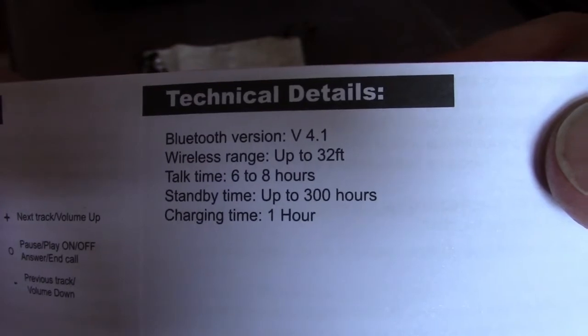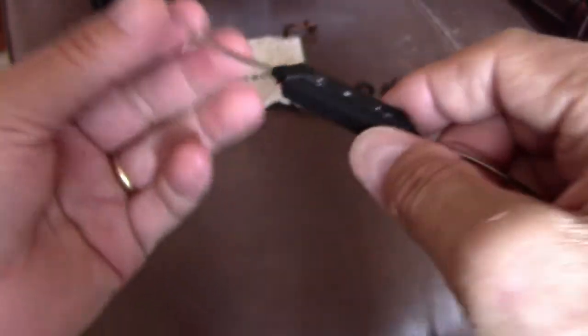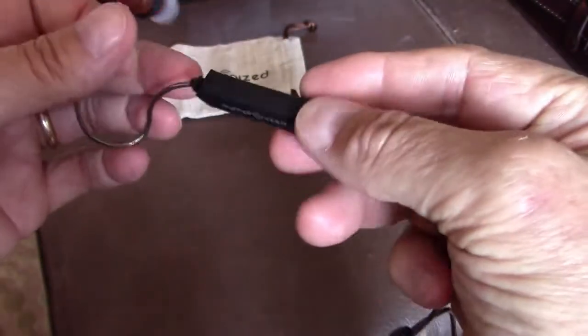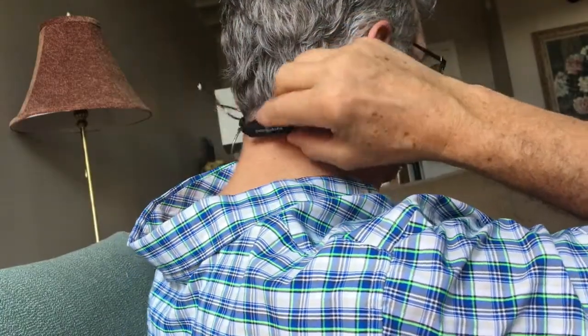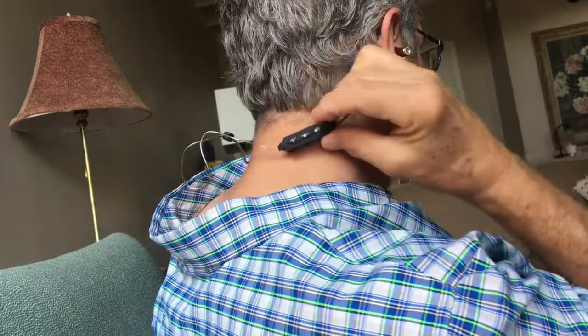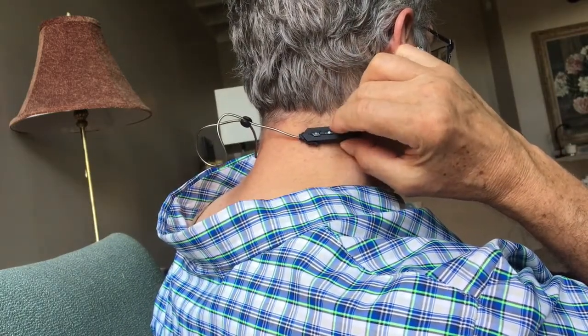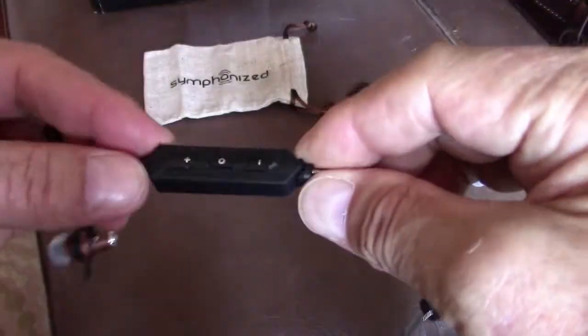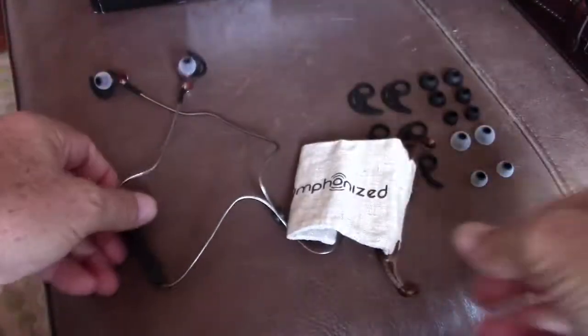The specs say six to eight hours of talk time, standby up to 300 hours, and it takes about an hour to charge. Mic quality during phone calls is not bad — people tell me it sounds a little muffled compared to my iPhone speakerphone, which could be because the microphone ends up leaning toward the neck rather than facing out.